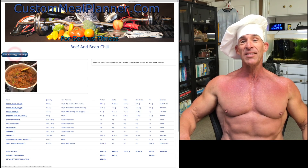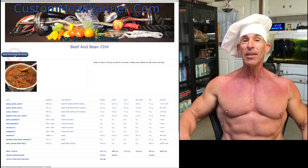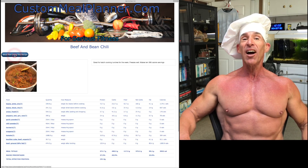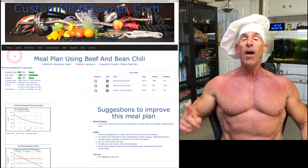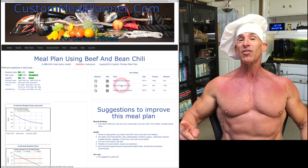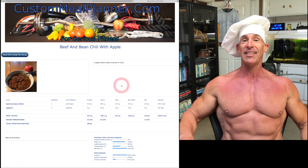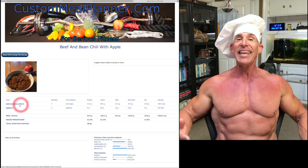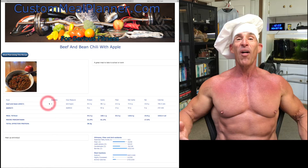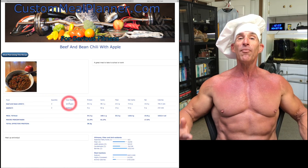The link to this recipe is in the video description. If you have a free account set up at custommealplanner.com and click on this button, in one single click, it will make you a meal plan which uses this recipe and is perfectly tailored to your metabolic needs. It's great that you've cooked healthy, but unless you know how much to eat, you're not going to be successful. Custom Meal Planner takes all the guesswork out of meal planning.